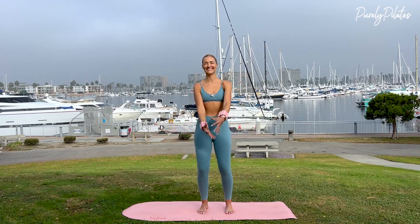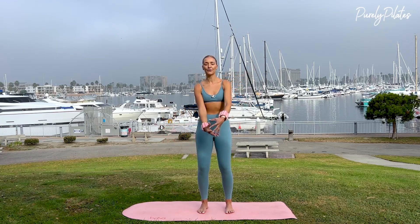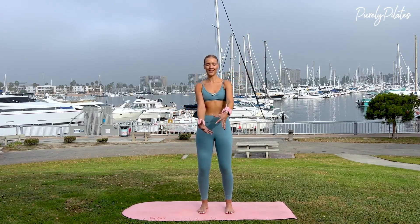Coming over to the other side — ten, nine, eight, seven. Slight bend through your elbows, six, five. Abs in and up as your arms come to pop your balloon — for four, three, two, one.